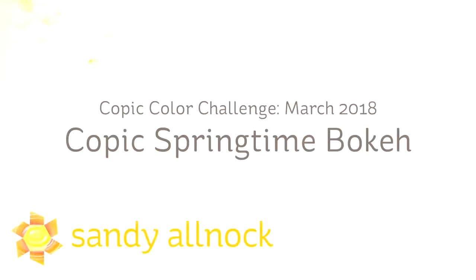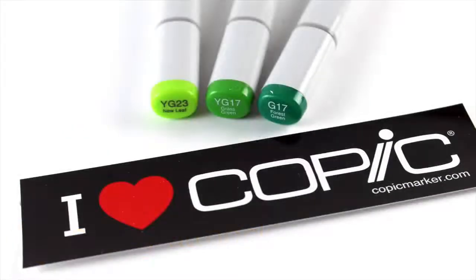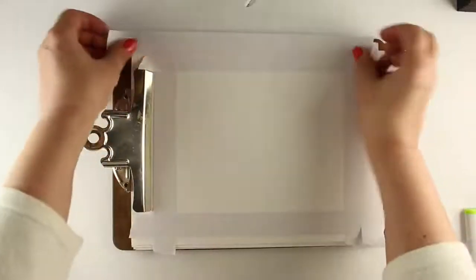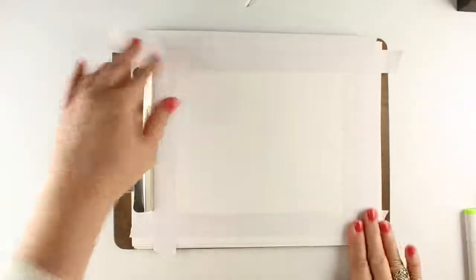Hi guys, it's Sandy Almak here with a Copic video for you today. I'm kind of excited because Copic asked me to join their color challenge this month. They've been doing these each month - they give you three colors and say go make something with them. They sent me the three markers, so I am going to be doing some springtime bokeh, and I'll tell you a little bit more about that as we go because I did do some research.